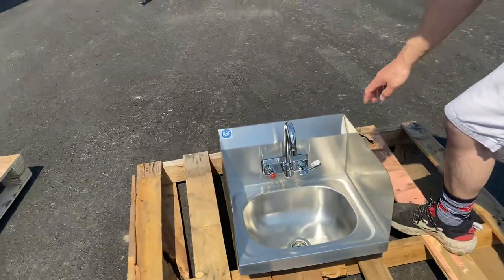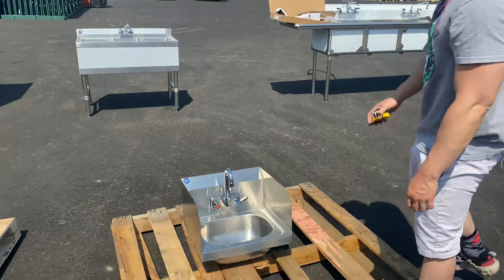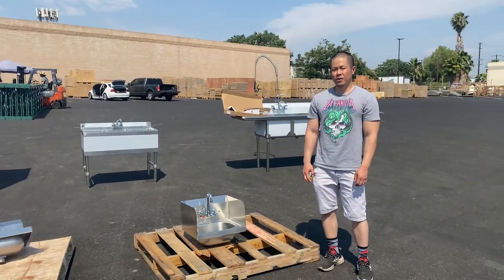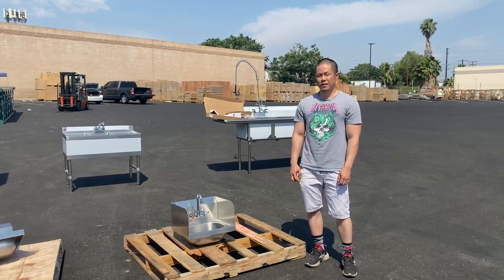Lastly, the sink is NSF approved — the sticker is shown right there. For any questions, give us a call or visit our website coolerdepotusa.com. We can assist. Thank you.